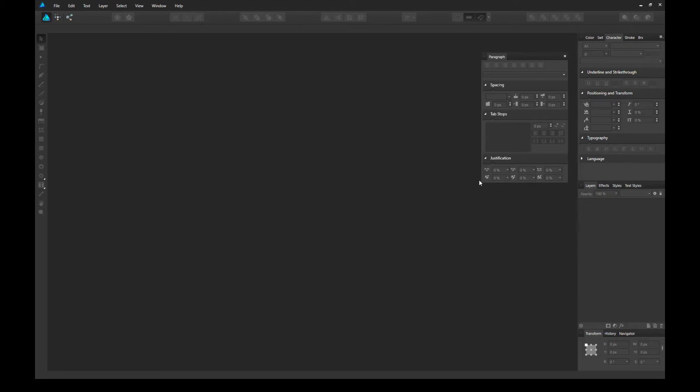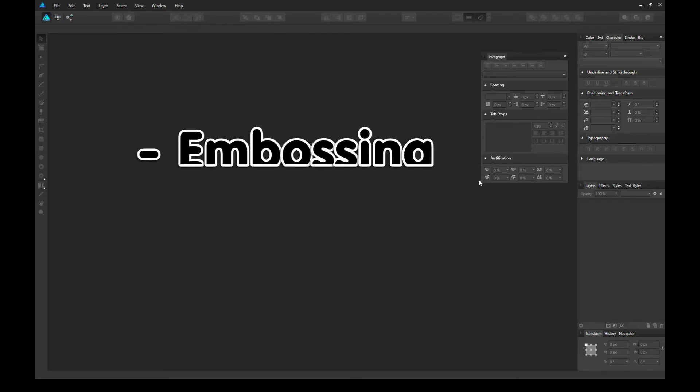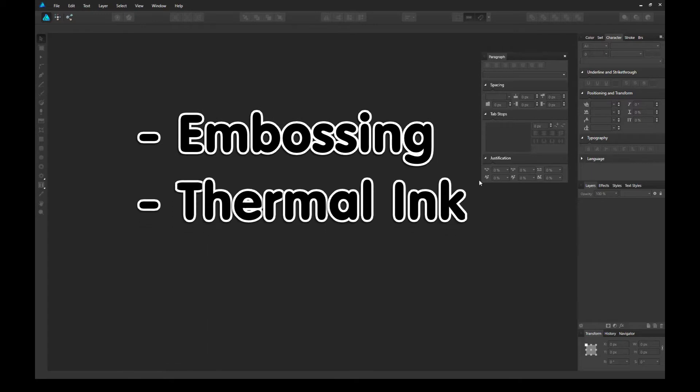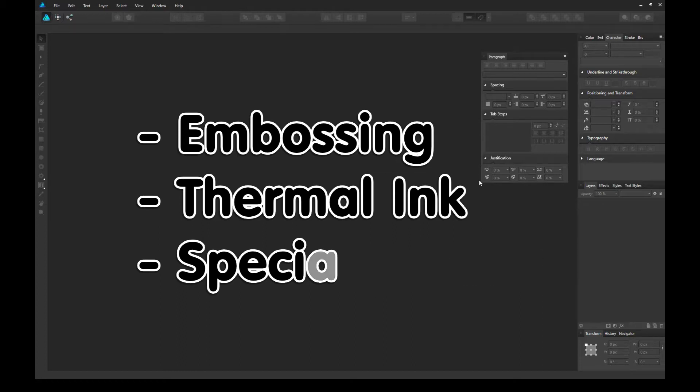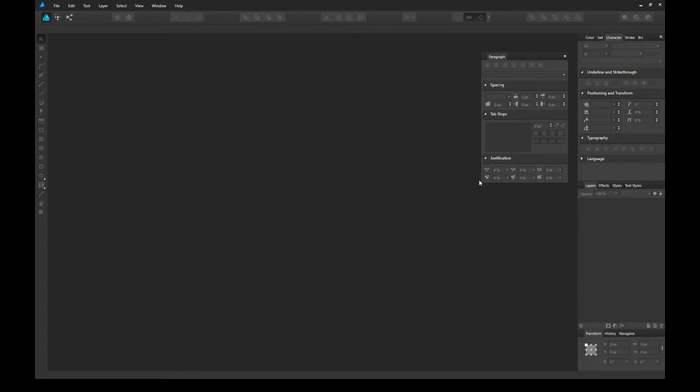Hey everyone, it's Mike here and today we're going to learn how to create a minimalistic business card. Minimalistic designs are great for specialty printing if you want to create an embossing business card, or you want to use thermal ink, raised ink, or even specialty ink like gold or silver, which is why minimalistic designs are perfect for those type of situations.